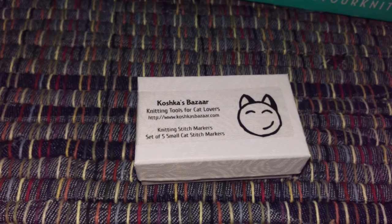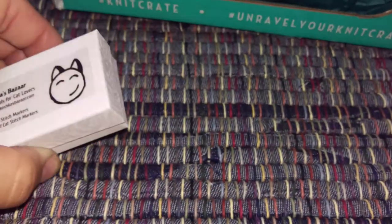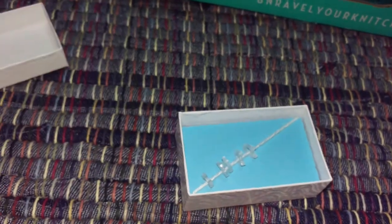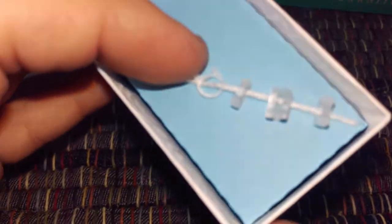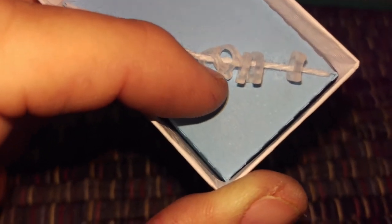Also included is a set from Koshka's Bizarre — knitting tools for cat lovers — a knitting stitch markers set of five. I've actually looked at these before and kept forgetting to buy them. They're little — I think 3D printed or maybe laser cut — shaped like tiny cats. Little teeny tiny stitch markers!